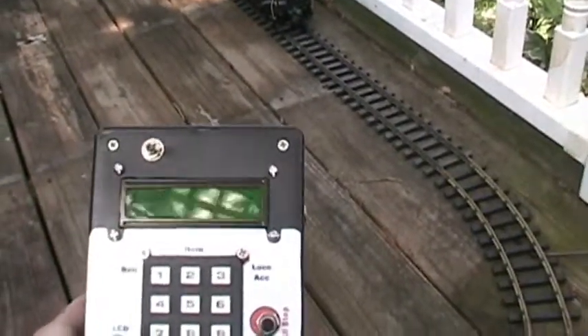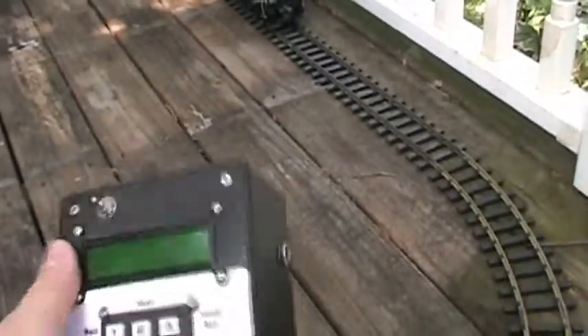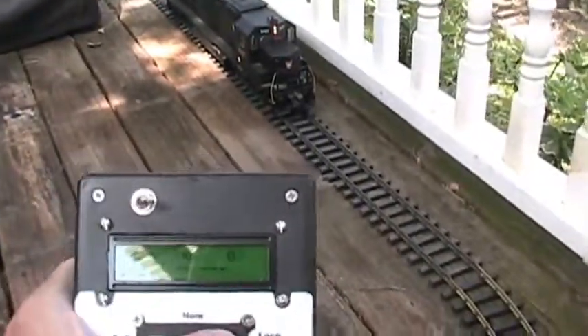There's one, two. So the first thing I'll do is I'll turn on sound, which you may or may not be able to hear.